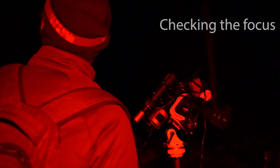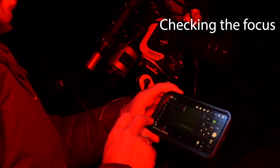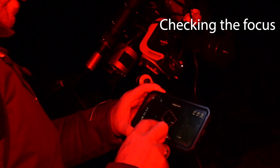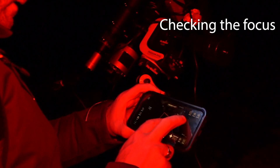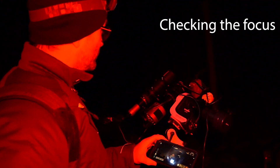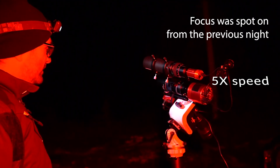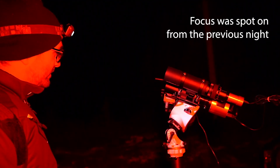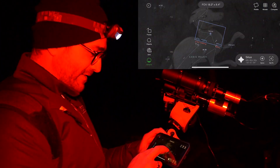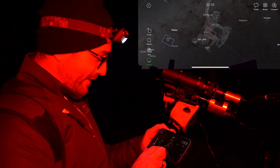Now we need to go to a bright star so we can do our focus. It looks like we can just barely see Sirius, so we're going to go over to Sirius — let's see if we can do that without getting tied into too many knots. I'm going to go right over to Orion and see how much of M42 and the Horsehead Nebula we can get in the frame.